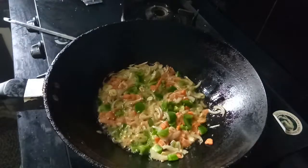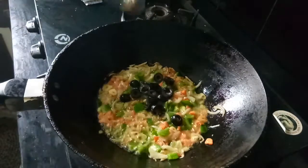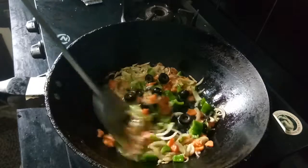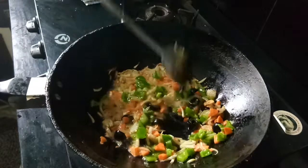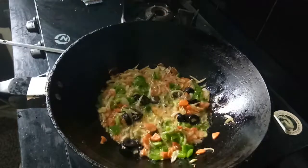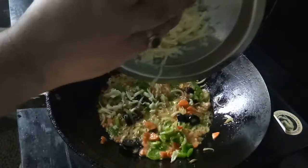Now add some black olives. Add the cheese in here — the processed cheese.